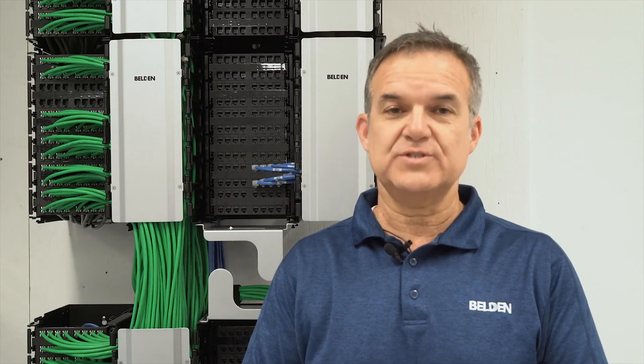For more information on the RevConnect wall mount system, you can visit Belden's website at Belden.com/RevConnect. Thanks for watching this video and thanks for choosing Belden.